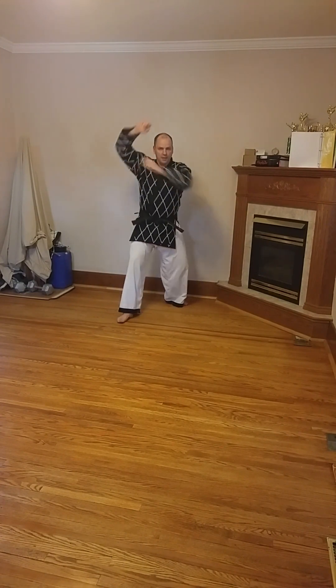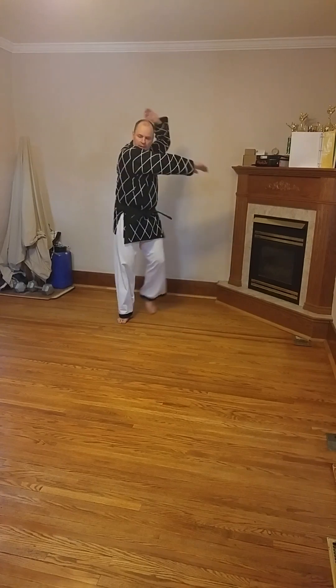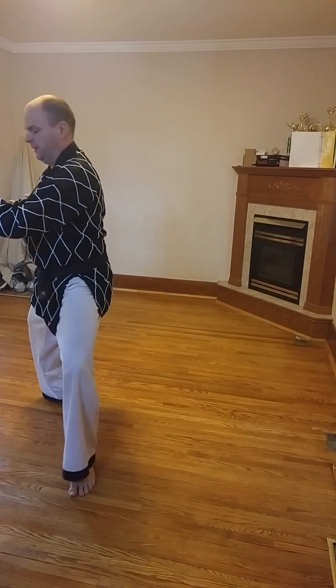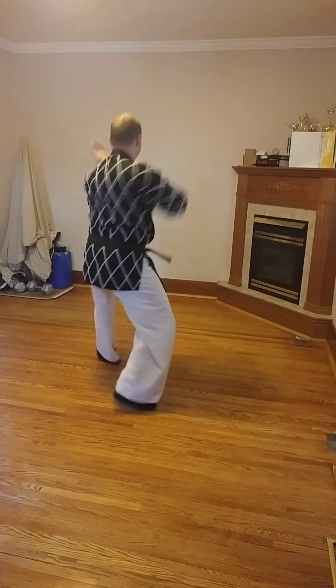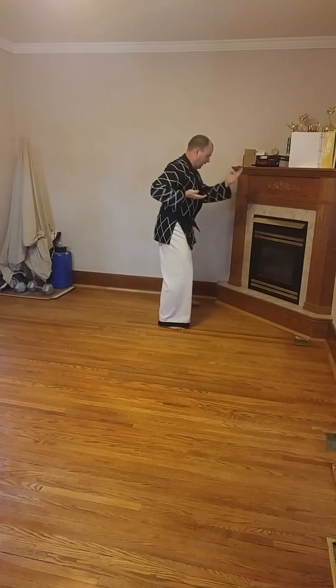Practicing that by count: knife hand inward strike block in L stance. One. Two. Three. Turn around. One. Two. Three. Turn around.